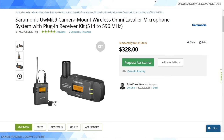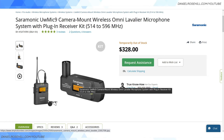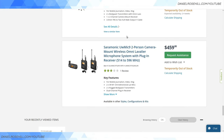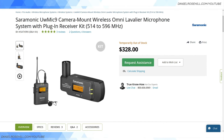I don't own the Saramonic UW Mic 9, but reviews suggest people are pretty happy with it. It's one of those rare products in this category featuring an XLR receiver. A key design feature common to these kits is a rotatable XLR connector, which lets you orient it wherever makes sense on your camcorder so controls stay visible and out of frame. This kit comes with a body pack transmitter and costs $328 from B&H.